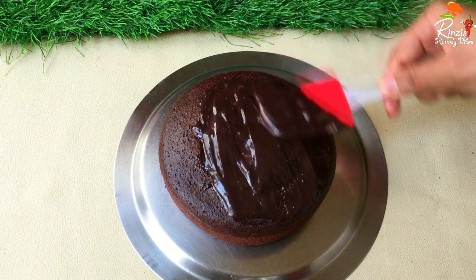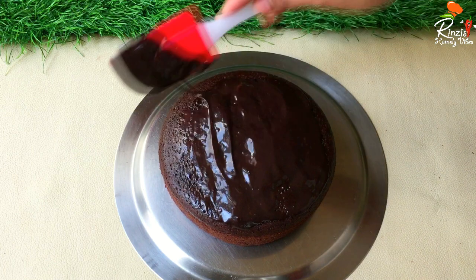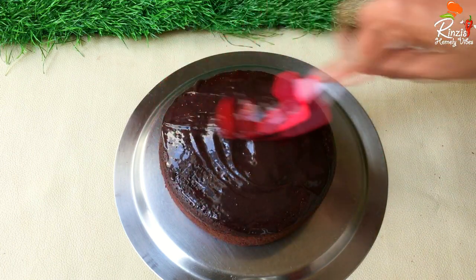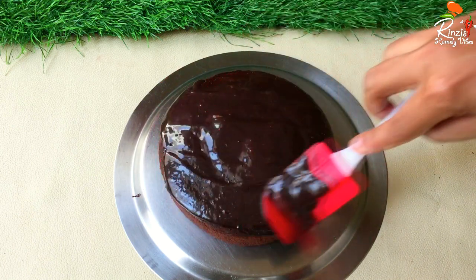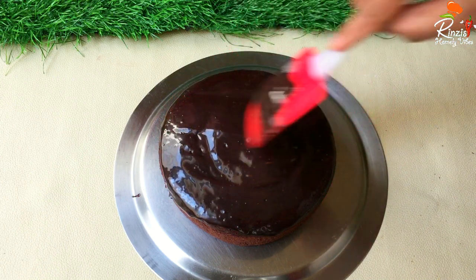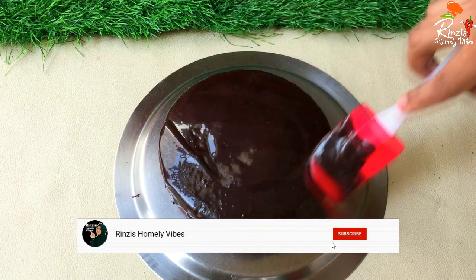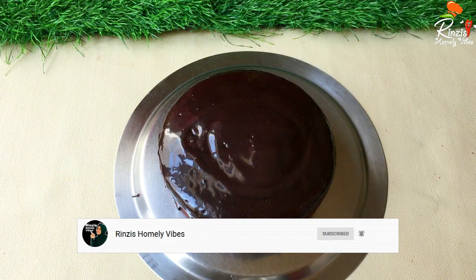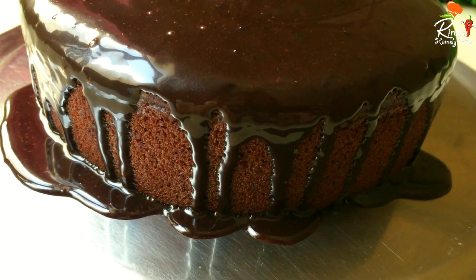It is very easy to make in the kitchen. It is not a standard ganache, but we will also add a filling and a preservative. Please don't forget to subscribe to the channel. If you are interested in the video, please click on the notification button so we will be able to upload all the videos.